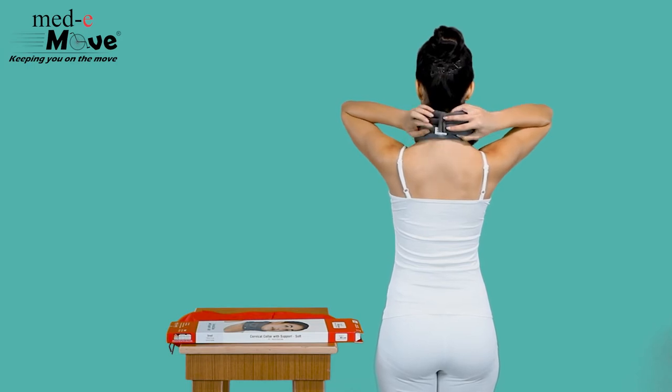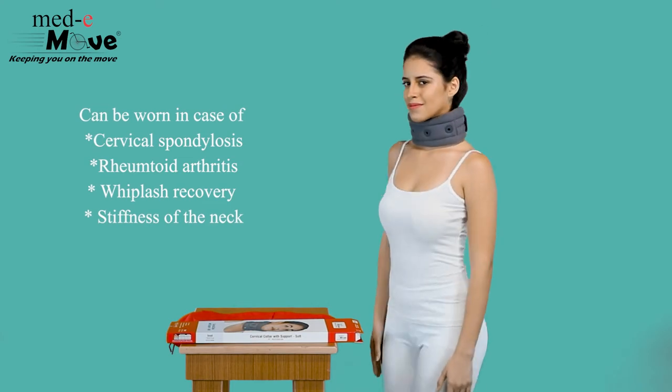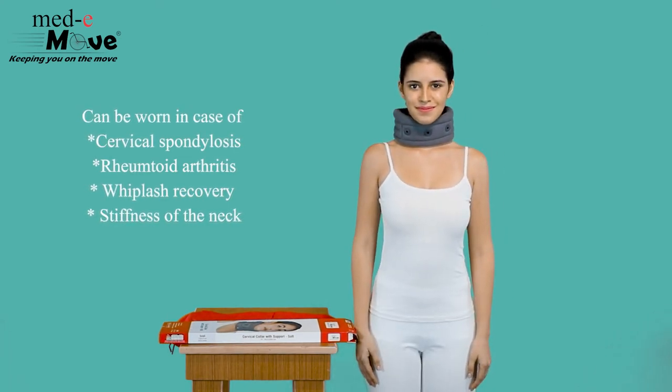The Medimove cervical collar soft with support can be worn in case of cervical spondylosis, rheumatoid arthritis, whiplash recovery, and stiffness of the neck.